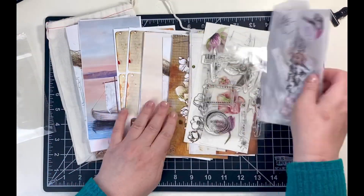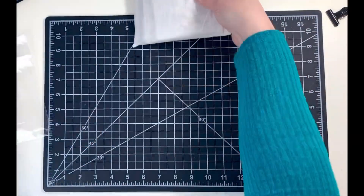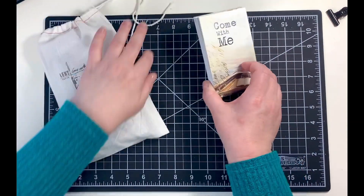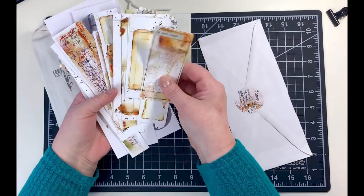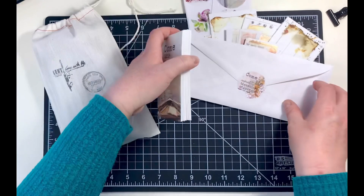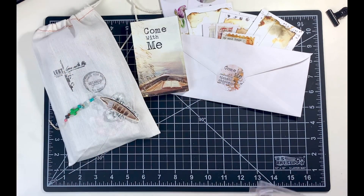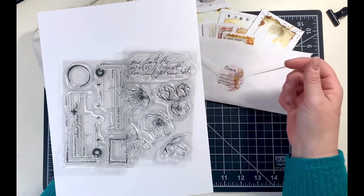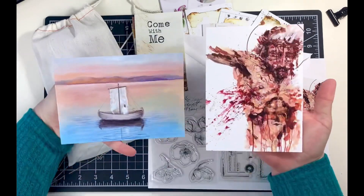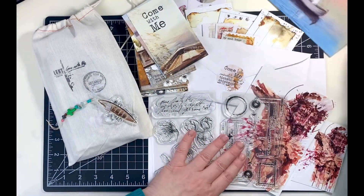That is the brand new kit for Open Journey called Come With Me 2, along with all the bonus additional items in the shop. Make sure to follow Ingrid on Instagram at Open Journey. I'll also link my friends Michelle, Kimberly, and Terry below — they all have unique takes on creating with Open Journey products. Use the hashtag Open Journey, and there may also be a hashtag OJ underscore Come With Me 2 so we can find you. Thank you all for being here, and God bless you.